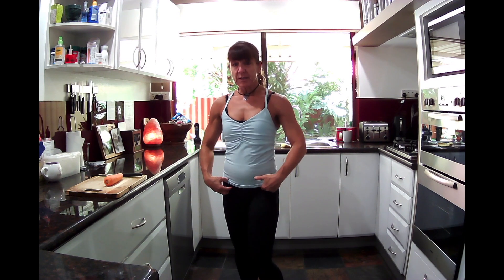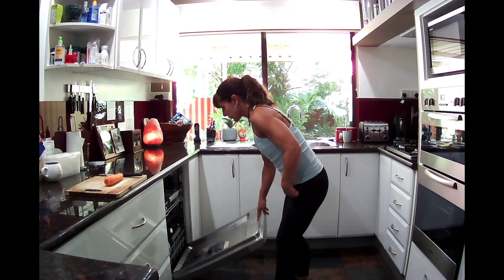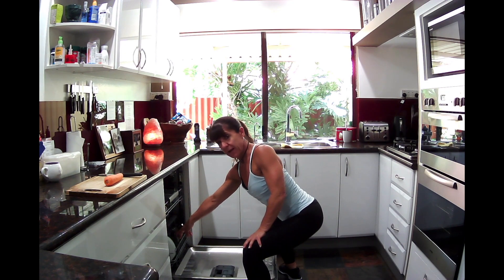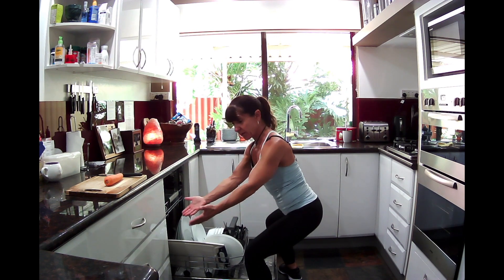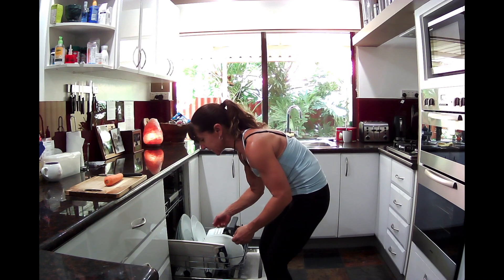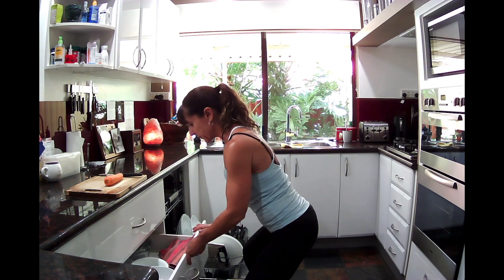So we started in the cupboard in that wide squat position — same thing when you're emptying your dishwasher. No matter how I move, moving with purpose, even just pulling the drawer out. Because I set my kitchen up so my drawers are right there, I can pop things into the drawer. But I'm not going to stand there awkwardly — I'm going to come into a wider squat position.